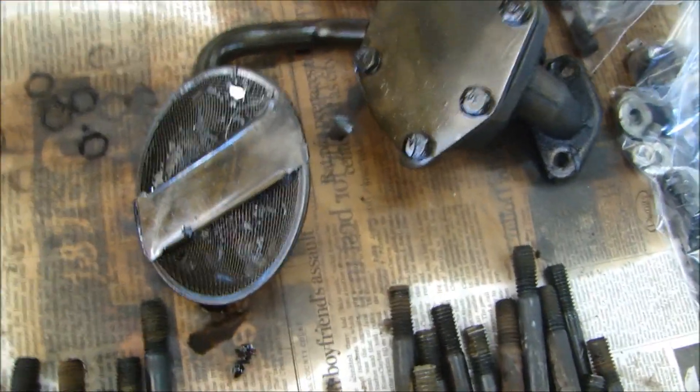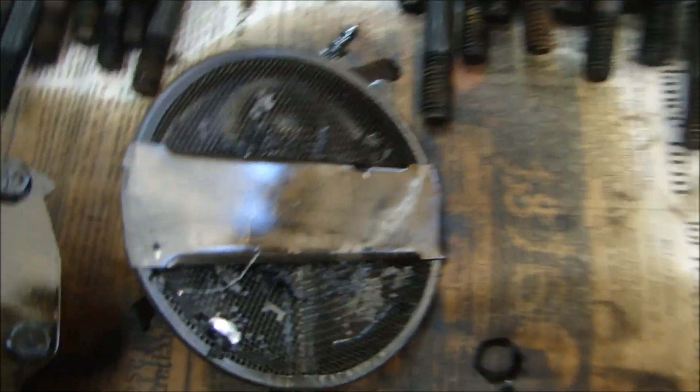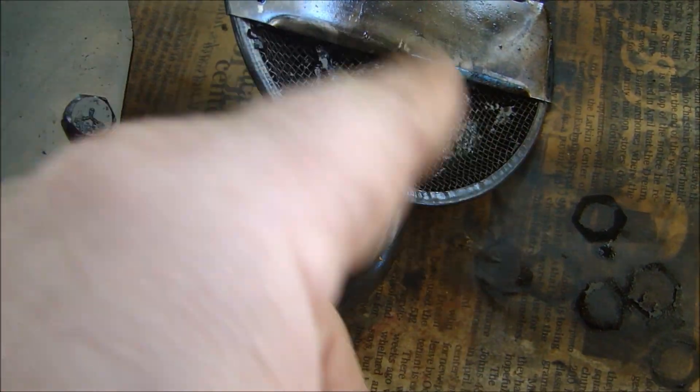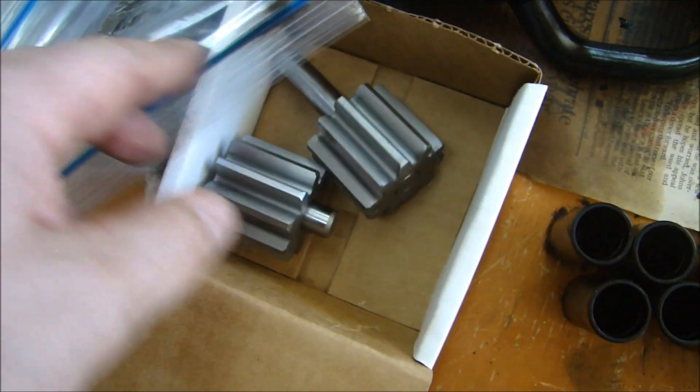The oil pump — an interesting thing here is there are some metal shavings in the bottom and a lot of crap down there. I'm not really sure what that came from, but I'll be taking the oil pump apart and rebuilding it with new gears.